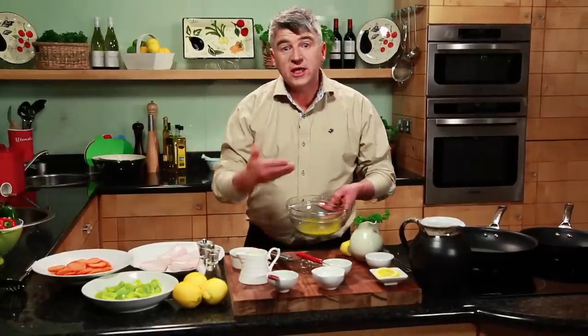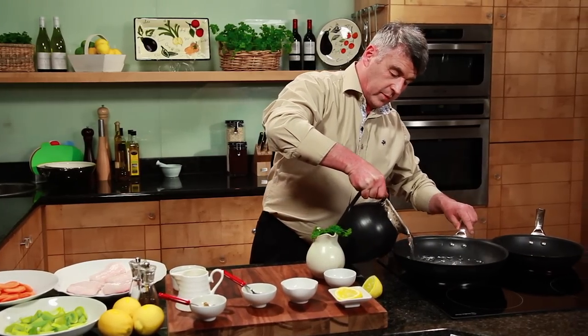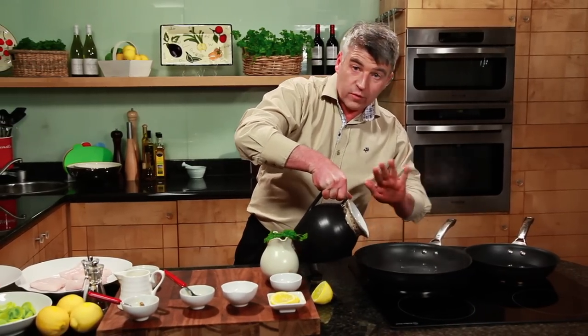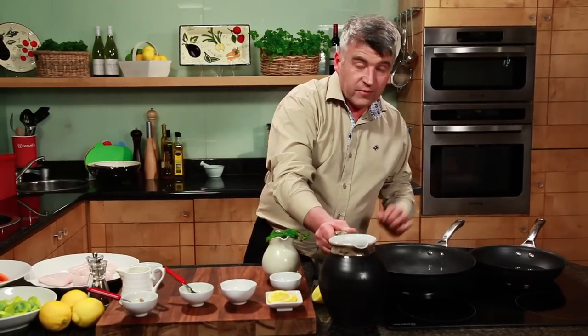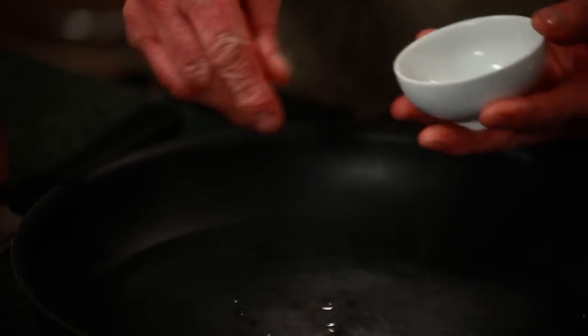And that's our dressing — see how simple and easy that is. Now what we need to do is poach the fish. Into a pan we need some water, and we're only poaching the fish here, so I just want enough water to go over the top of the fish. It's very important when poaching fish to season the water well — water and some peppercorns.